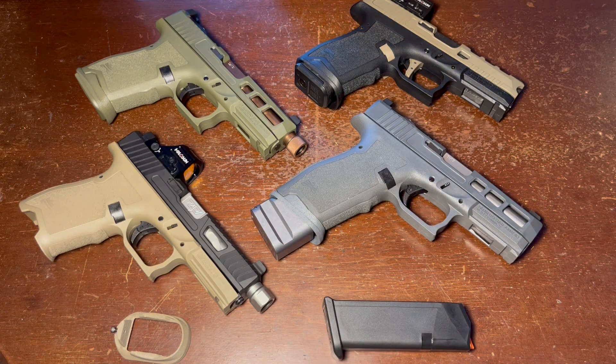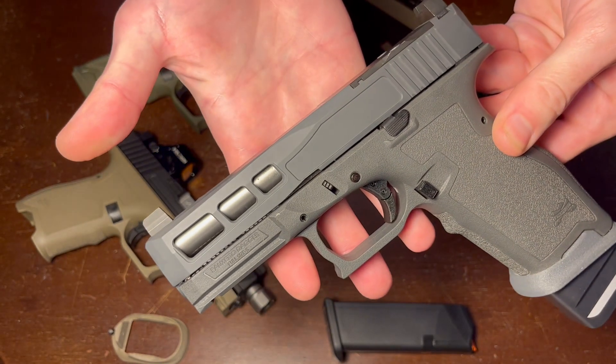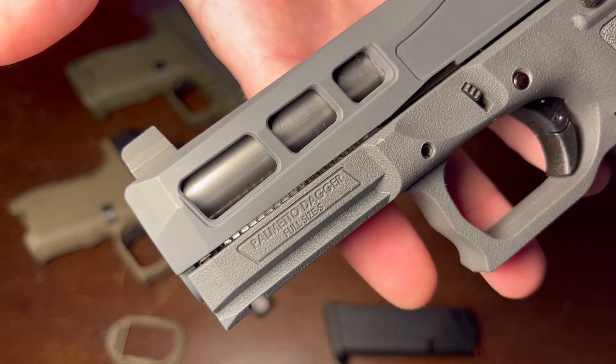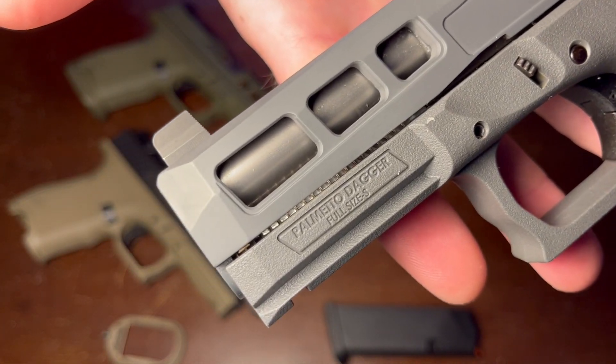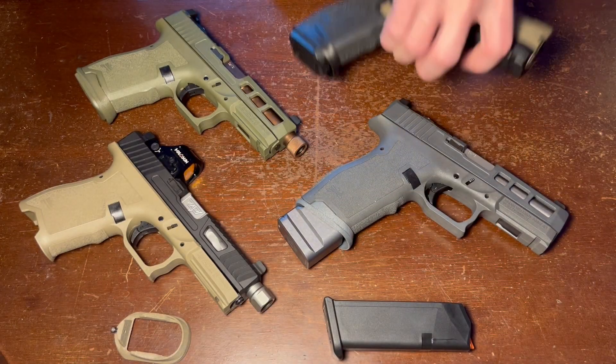Hello, everybody. Today's video is going to be going over the magwells that I make and sell for the PSA Dagger handgun. I sell them for both the full-size and the compact versions of the Dagger. Now, if you don't know if you have a full-size or a compact, you can take your firearm on the left-hand side, just above the accessory rail. You'll be able to see where it says either full-size, S, or compact.